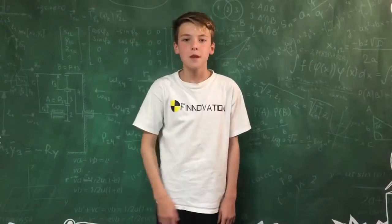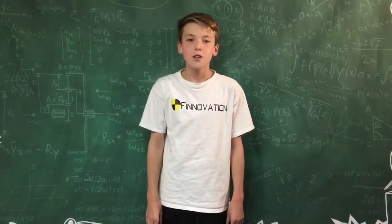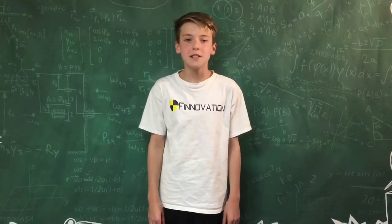Hello everyone, it's Finnovation. Right now it's school time. You're probably already in school, so I'm gonna make this video on school hacks to make your school day just a little bit easier.